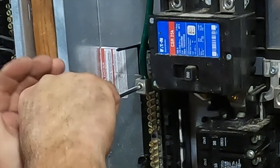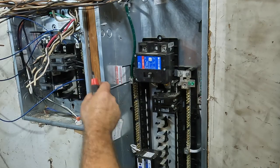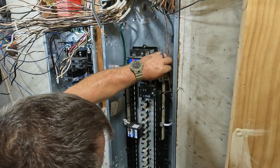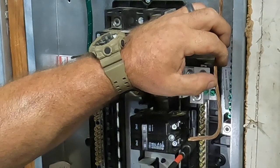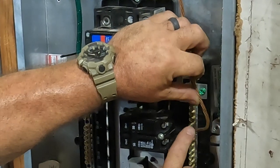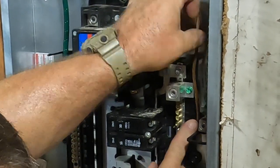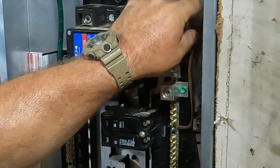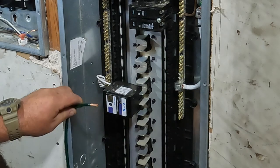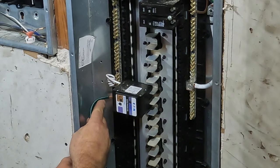There's my final termination to the ground bus inside the panel. Now there is my existing grounding electrode that goes to my water main. The water main is on the other side of my house and I haven't updated that yet. This is number 6 copper — I'm not sure if it was acceptable back in 1979, but nowadays we would have to run number 4 copper, or as I prefer, a number 2 aluminum from the main disconnect to the water main. So we're going to have to update that at some point. For now we'll keep it this size — it's been like this since 1979 and I'll be updating that in the future.